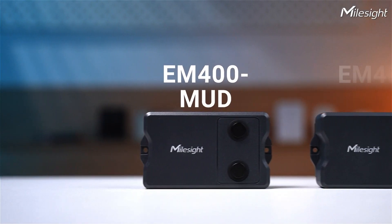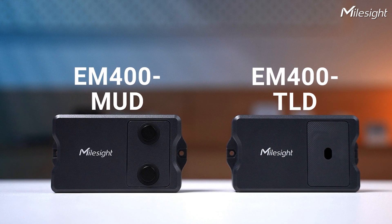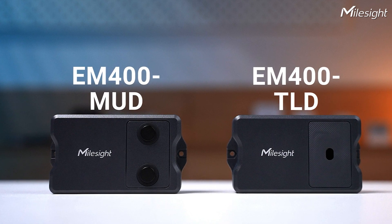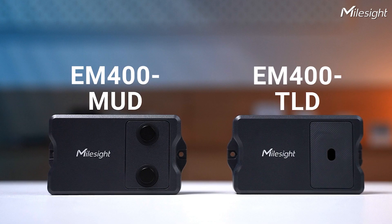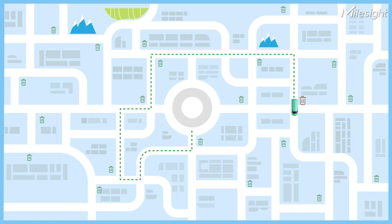That's where the EM400MUD and TLD come to the rescue. Both are perfect for trash bin overflow detection, and they can also measure tilt and burning status. By using these two products for smart waste management, admins can monitor real-time waste bin fill levels and optimize trash collecting routes according to bin status. The TLD is perfect for small bins and the EM400MUD is suitable for big bins, meeting various market demands.